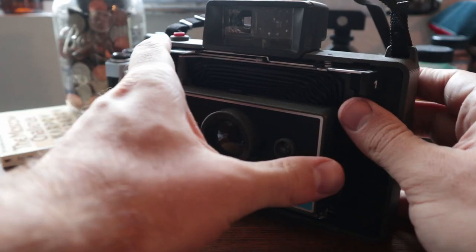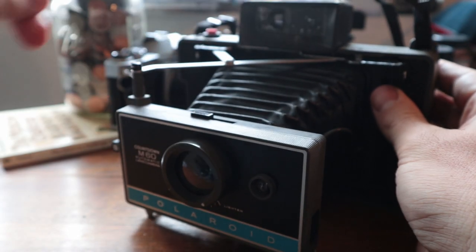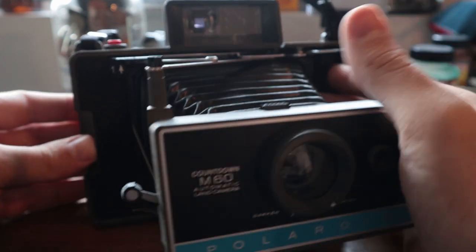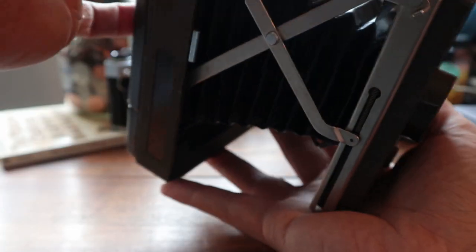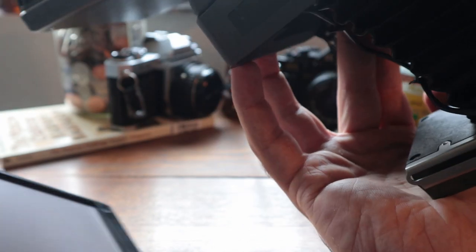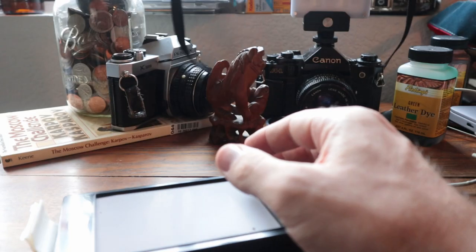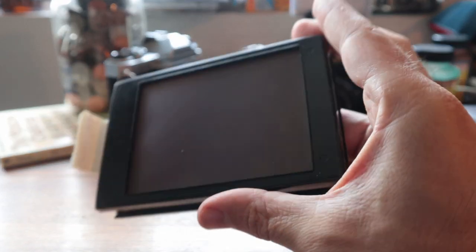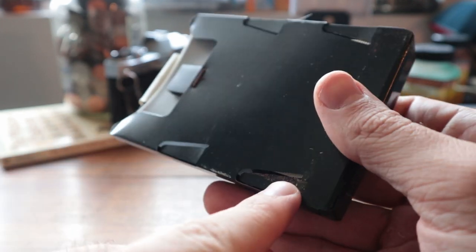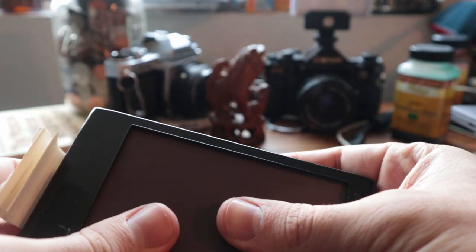So I go up there, I'm ready to take my first photo. Let's actually start from the beginning — loading this film into here. It smelled like dog shit, just chemicals. Here's the cartridge. You can see there are some clear signs of rust and it just smelled horrible.